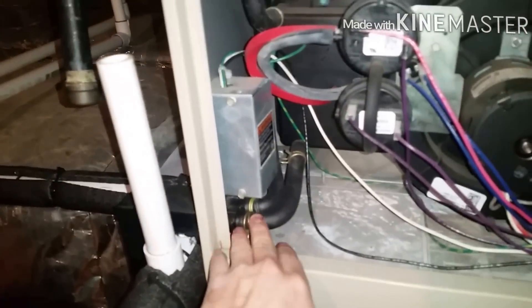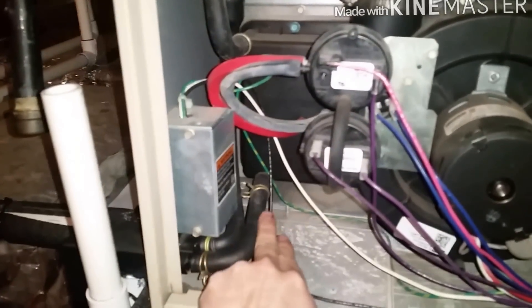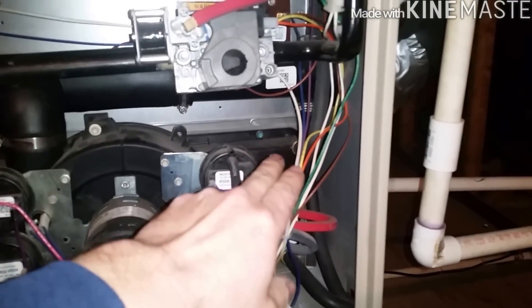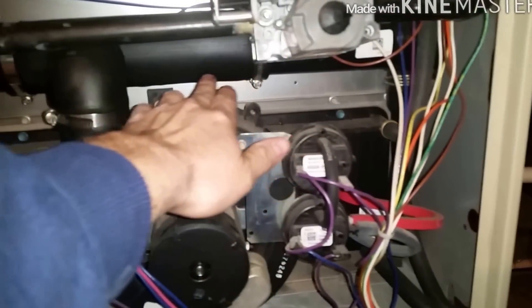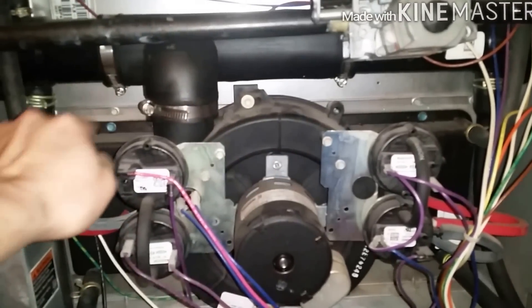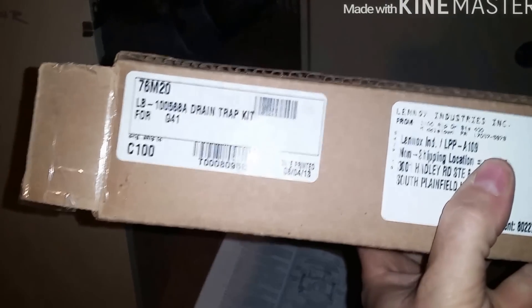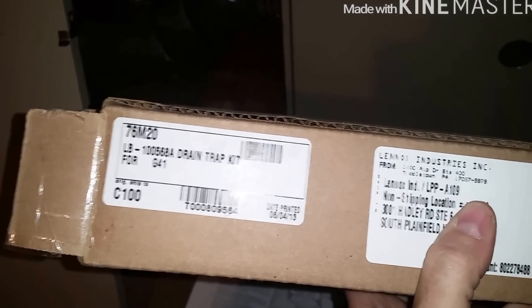You have two hoses — one coming from here going down, and one from the heat exchanger going out. The only problem is when the system is running, the condensate line is pitched this way and supposed to go out, but it falls into the inducer. They make a kit for this — a 76M20 drain trap kit — and that's what I'm going to install now.